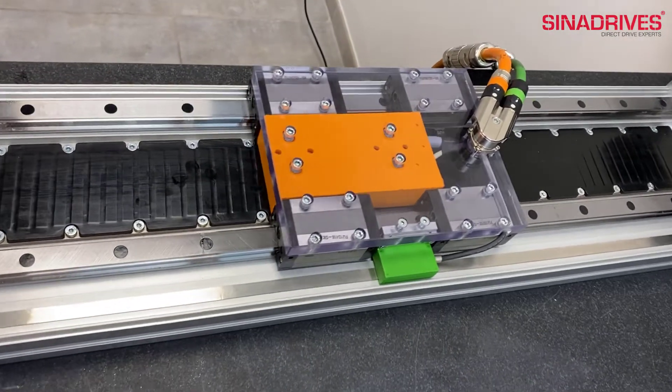Now we will show you how the linear motor moves. Let me show you. Let's go!